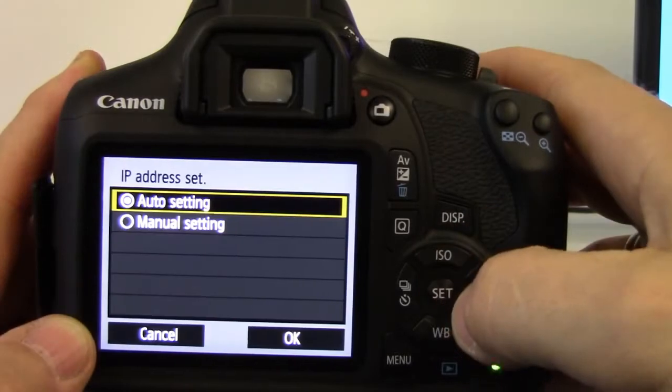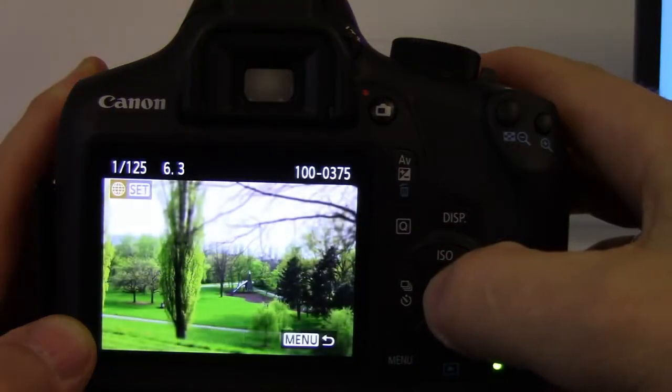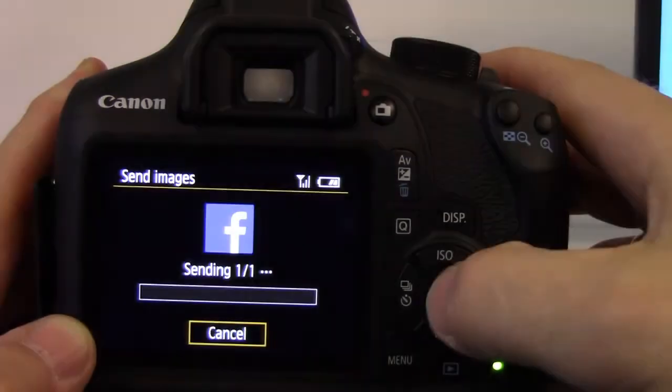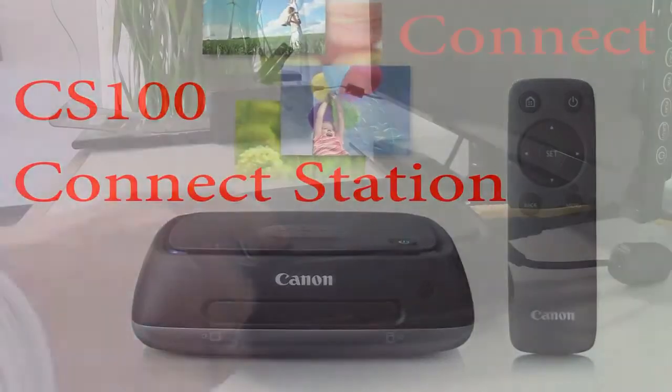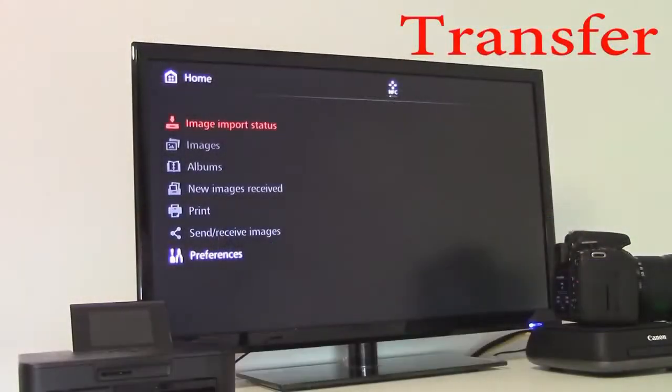Using the Wi-Fi connectivity, you can upload your images directly from the camera to Facebook, Twitter, Flickr, or YouTube. Just have a look at my activating web services video. You can also upload your images easily to Canon's Connect Station, and then you can enjoy them on your TV.